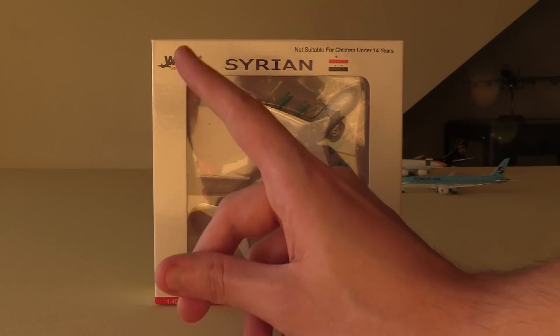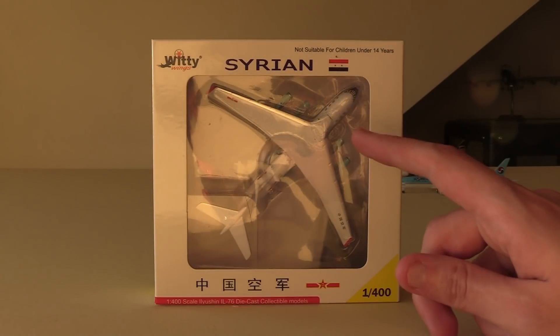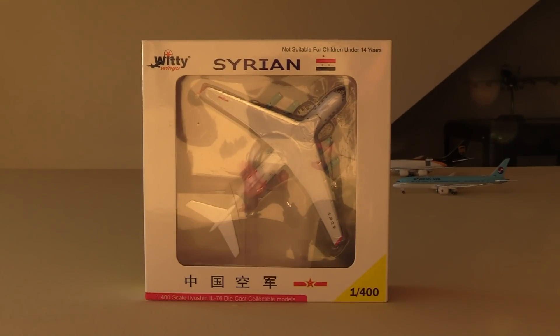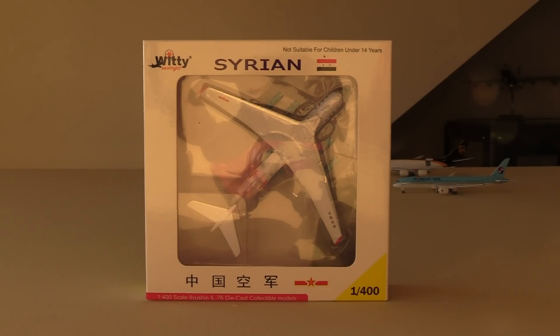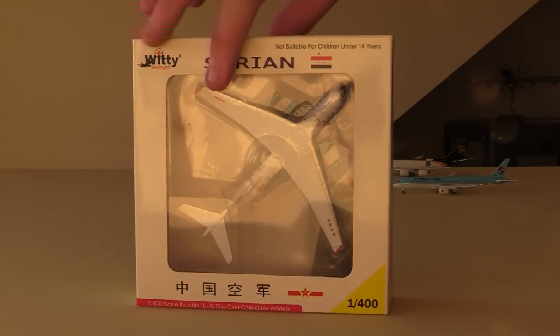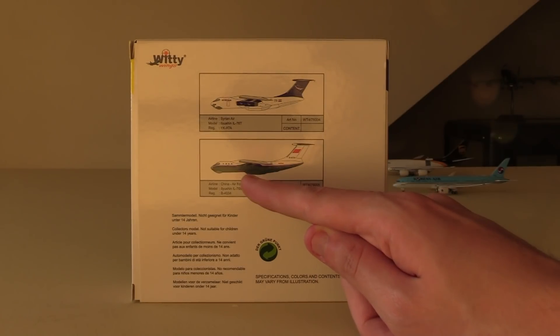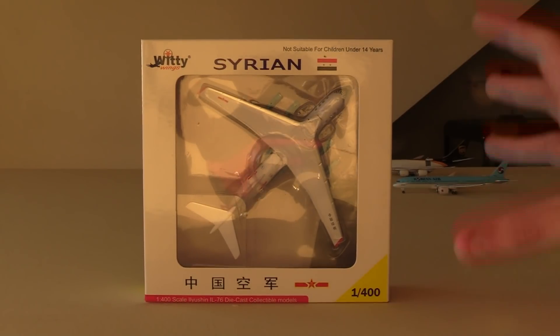I'm not sure exactly what the situation with Witty Wings are. I believe they're some subsidiary of Aero Classics, or they make models for Aero Classics. All I know is this is technically an Aero Classics model. The reason why I got this model is I love these kind of military cargo aircraft. I have a lot of military cargo aircraft in my collection. This is probably the most well-known military cargo aircraft that I don't yet have. I of course have the Antonov 225, I have the Antonov 124 on its way, I have the C5 Super Galaxy, I have the C17, the C130, the A400M, the new Chinese Y20, and the IL-76 kind of completes that collection.